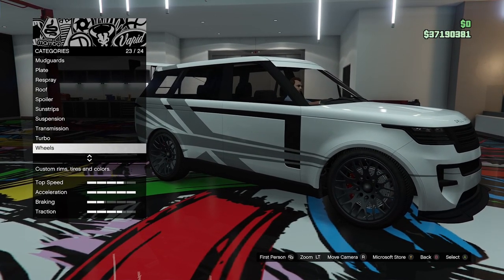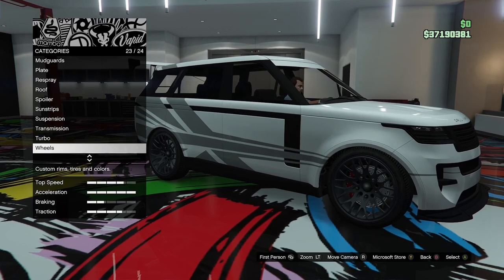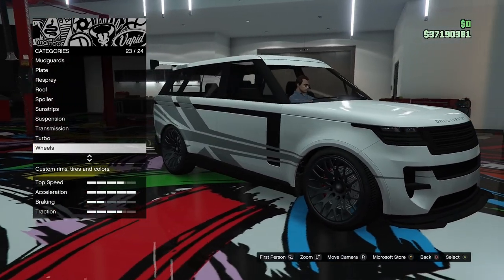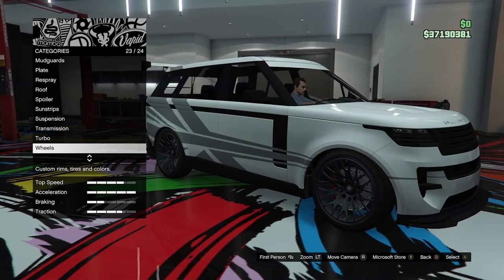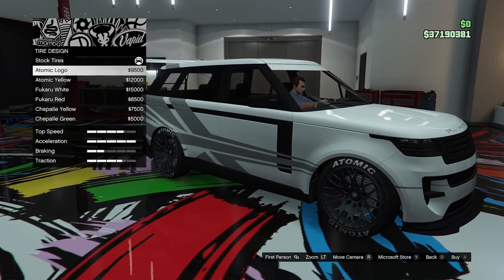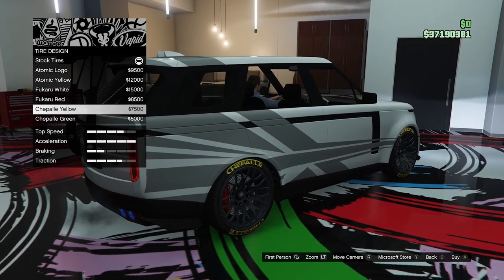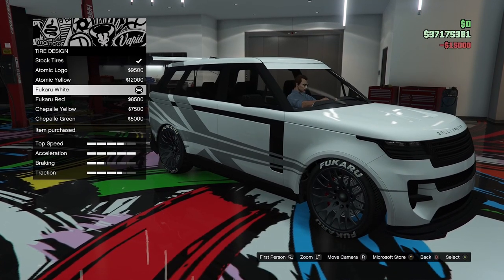I found these wheels in the street category — they're called deep snowflakes, right at the bottom. I've gone ahead and painted them in a dark grey colour which I think looks pretty cool. They kind of look like SVR wheels on a real Range Rover, which is kind of what I was going for. I have gone ahead and applied bulletproof tyres, but I think we should go for some tyre lettering. I like white tyre lettering, so we'll go for the Ficaru ones.